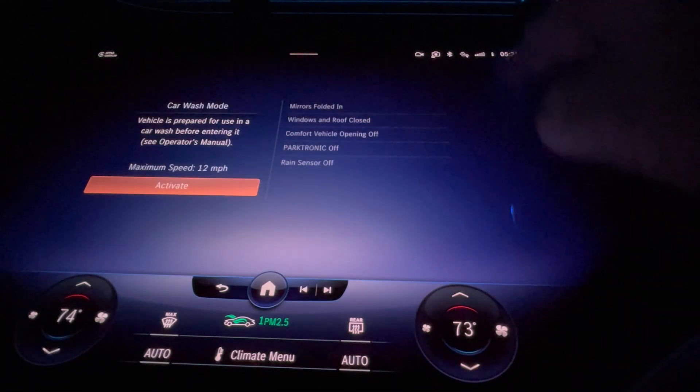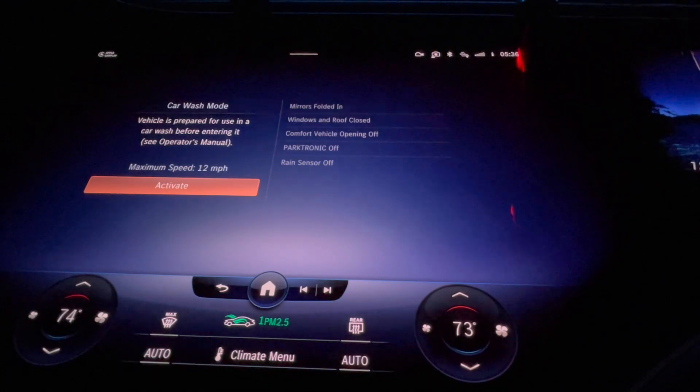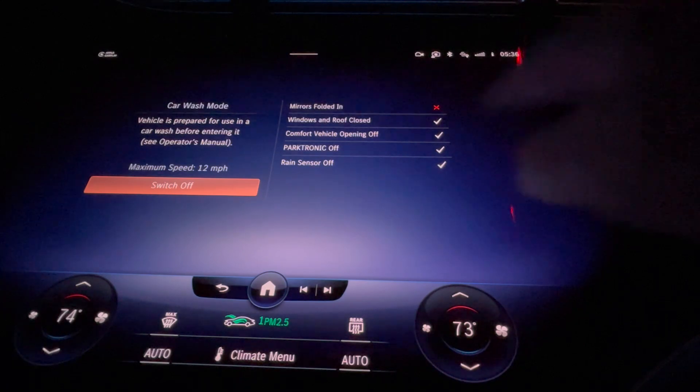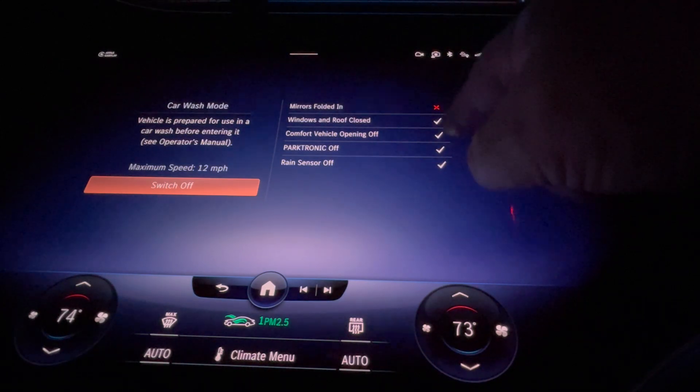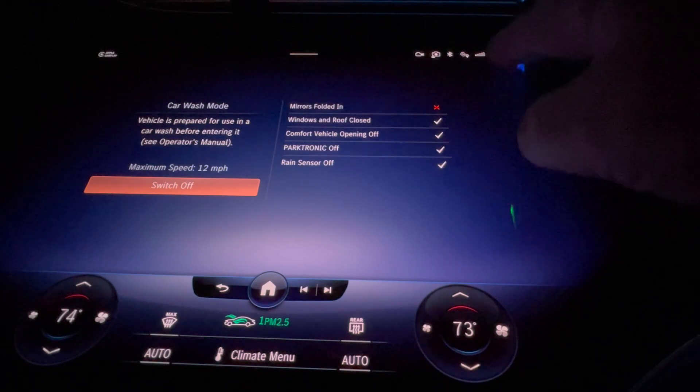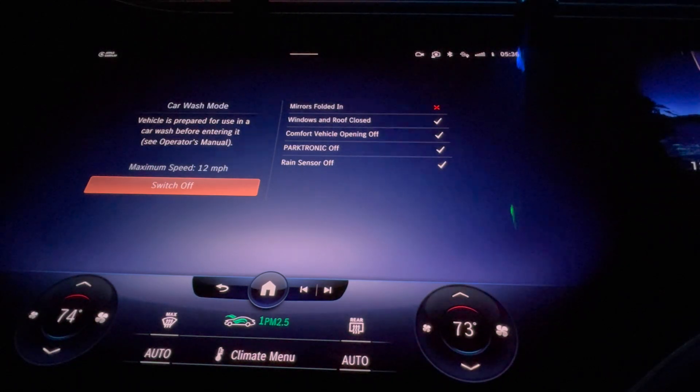When you activate it, it will make sure all the windows are closed so nothing's going to open by accident, the parking sensors aren't going to go off, and the rain sensors are turned off so the wiper blades won't kick on accidentally.